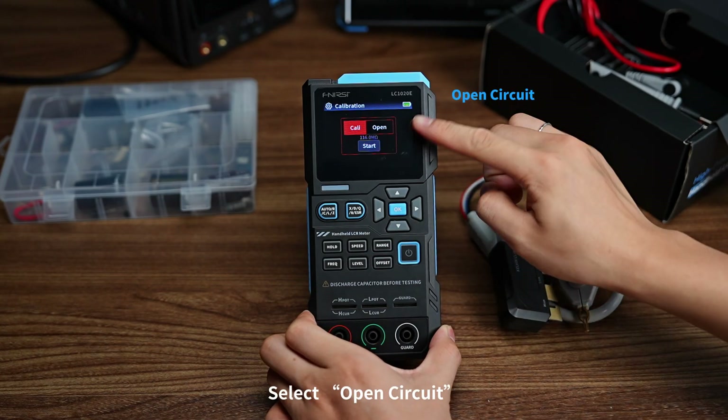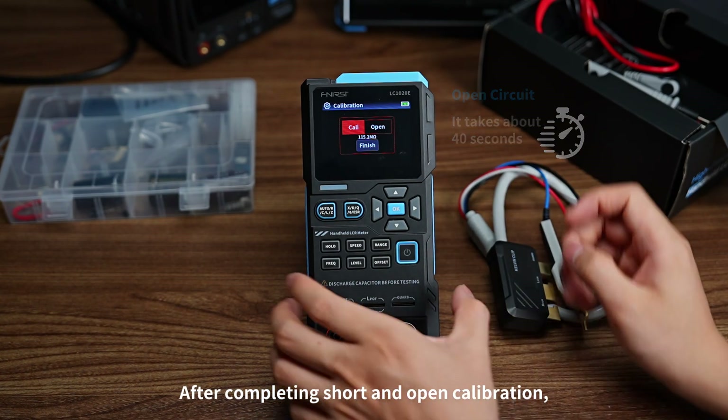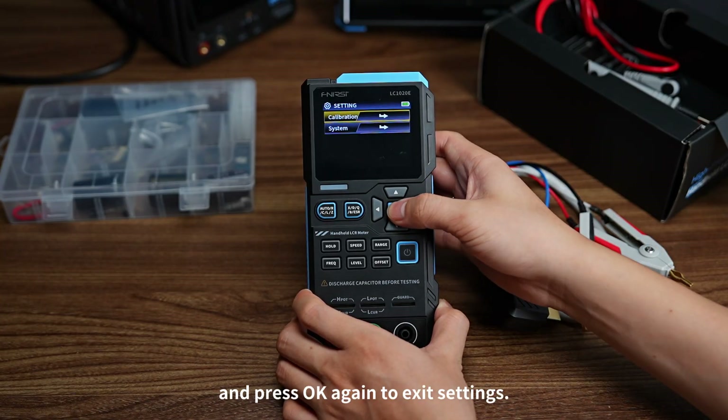Now remove it and select Open Circuit. Press OK to test. After completing short and open circuit calibration, long press OK to exit calibration, then press OK again to exit settings.